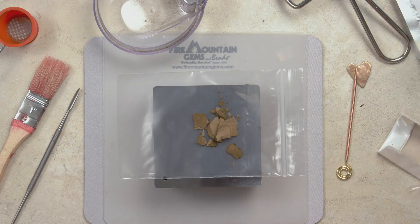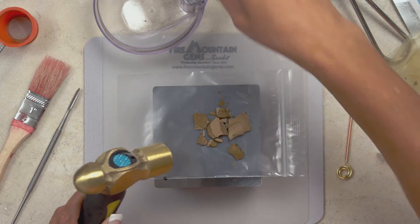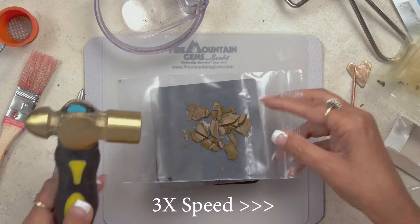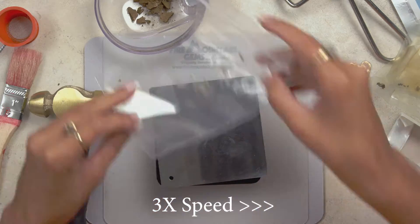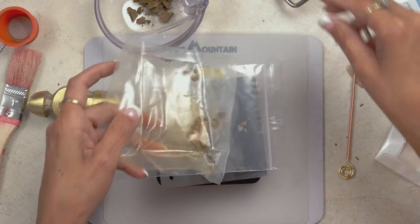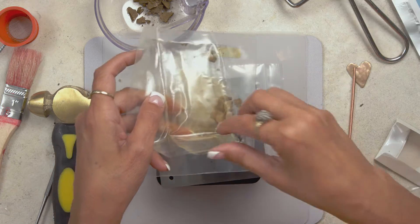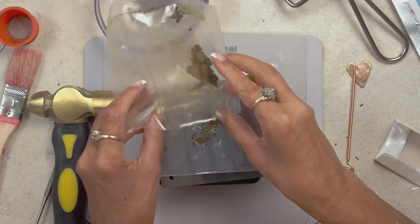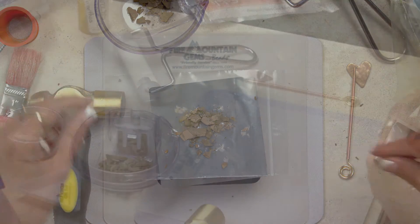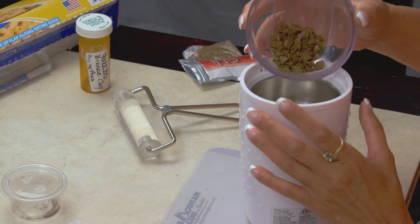It can be projects that didn't work out or anything like that. You just want to break them up into smaller pieces so that it's easier to grind. You'll also want two containers — one to store the powder once reconstituted. Make sure to label it so you don't mix up different types of clay. I'm currently using bronze clay, but you can use the same process for silver, copper, or any of the precious metal clays. Now we are going to use the grinder to pulverize this.